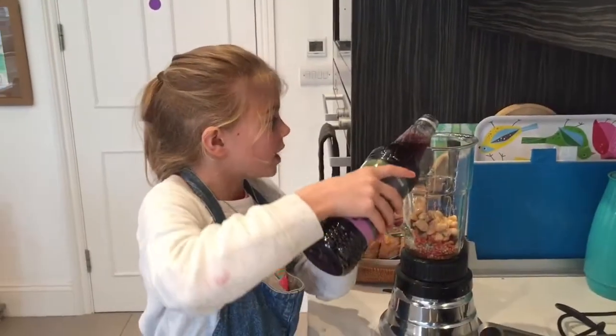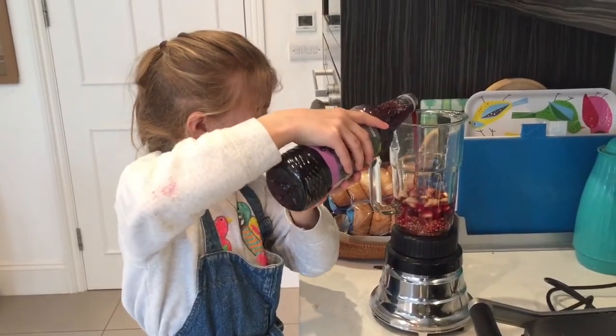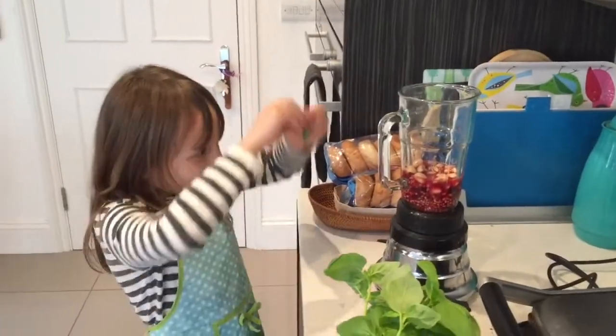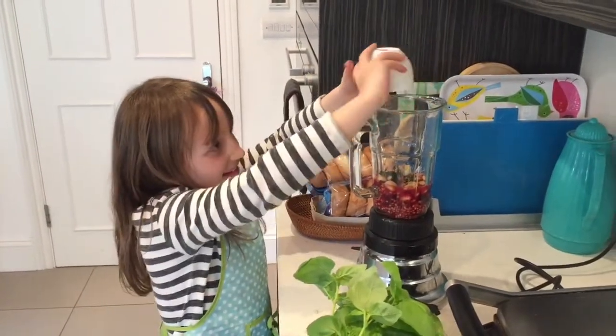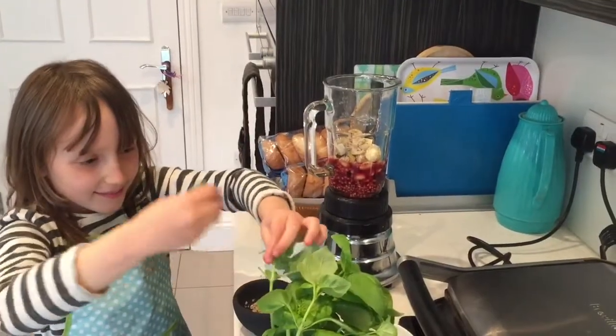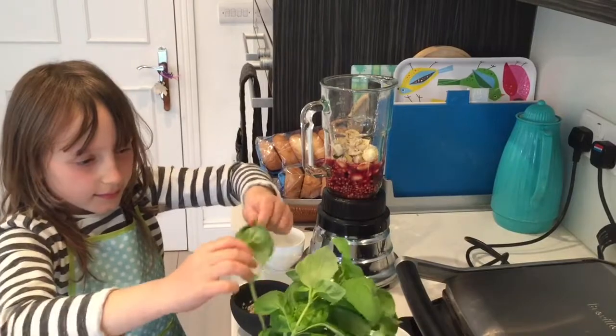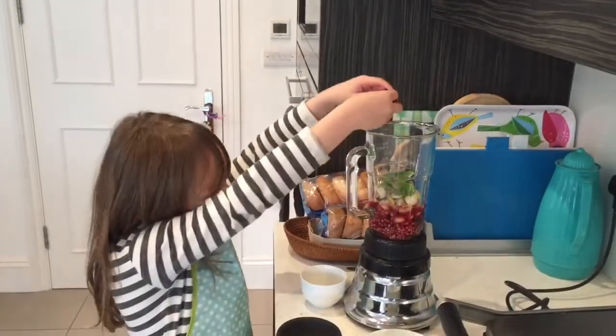This time pour in a tiny bit of black. Next add in some bay leaf, and some bananas, and now some basil. Put in a little bit of beetroot.